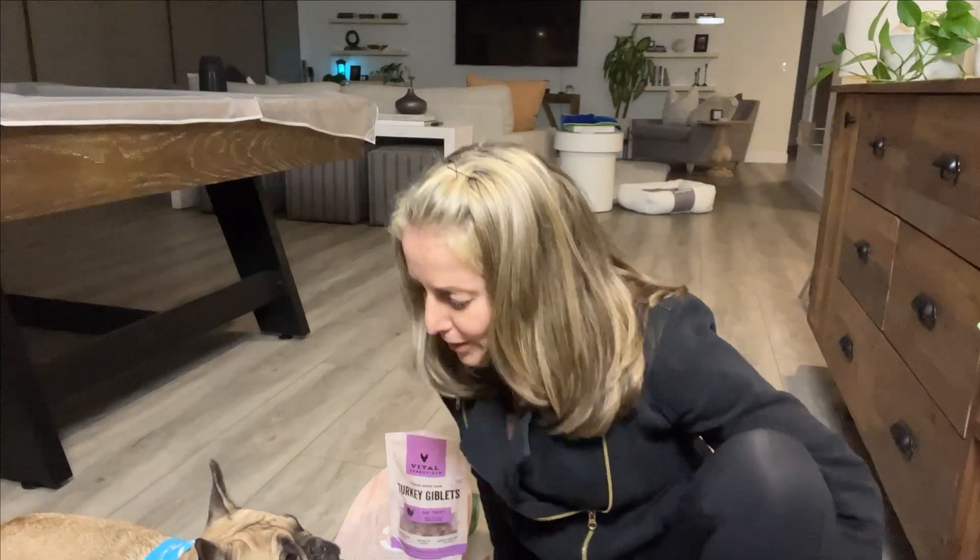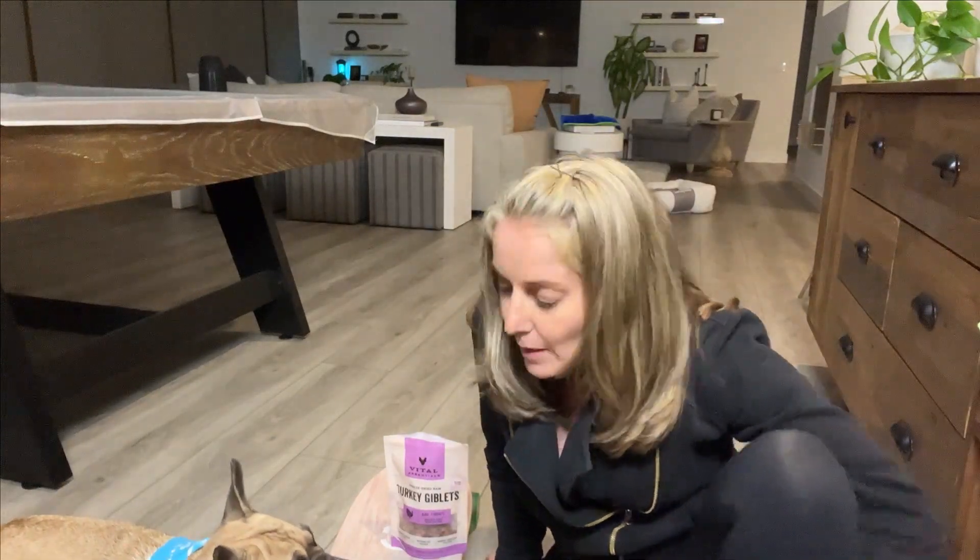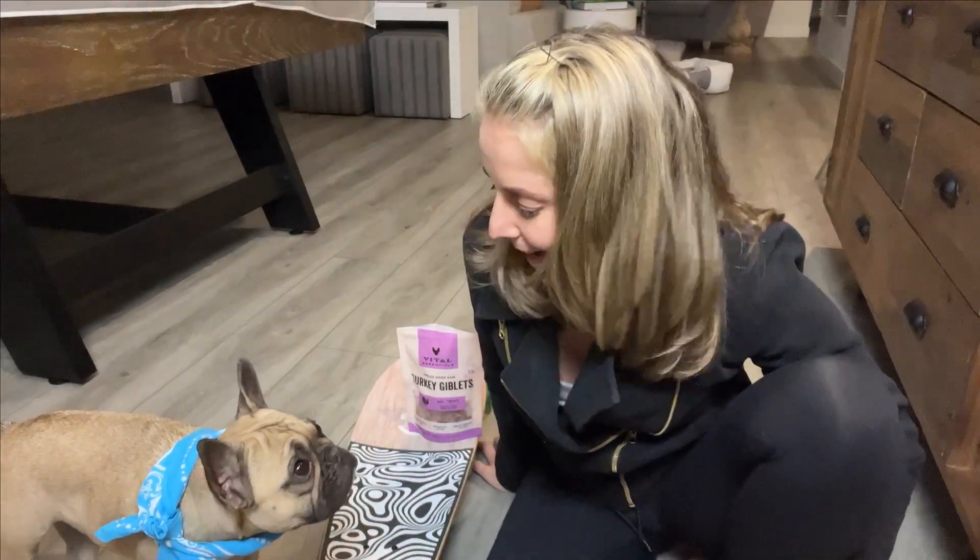Hey guys, welcome back to the Michelle and Mila channel — or maybe it's Mila and Michelle. I'm not sure which one it is, Mila. Anyway, I wanted to show you how I taught Mila how to skateboard.